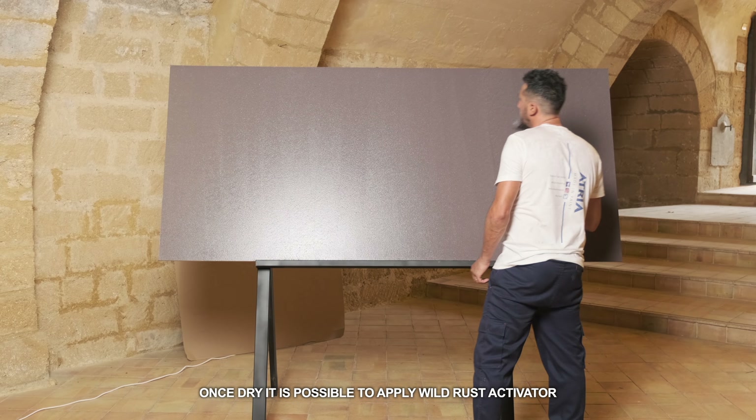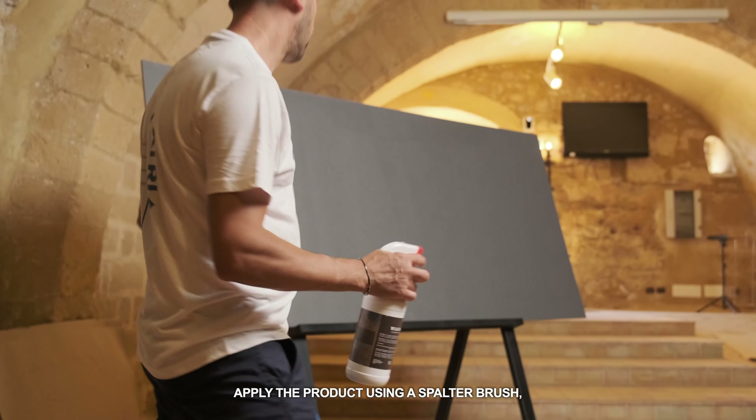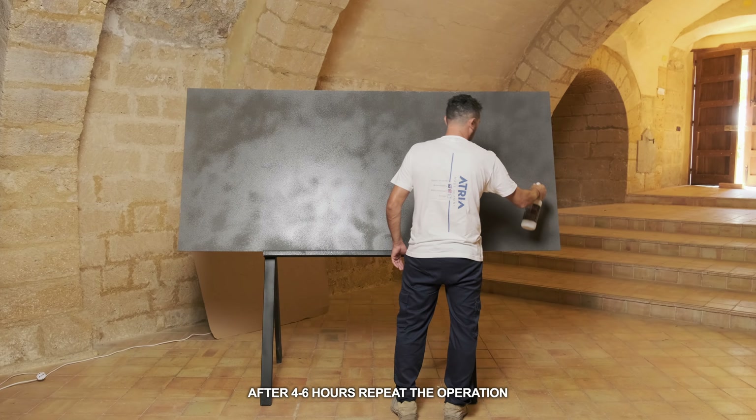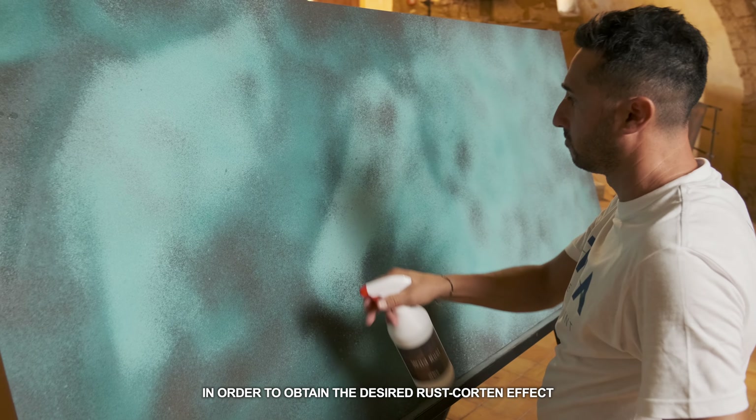Once dry, it is possible to apply Wild Rust activator. Apply the product using a spalter brush, sponge or spray. After 4-6 hours, repeat the operation in order to obtain the desired rust Corten effect.